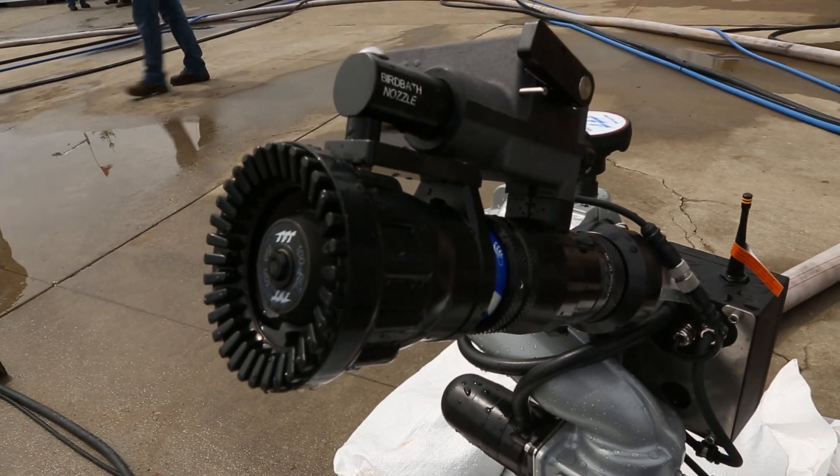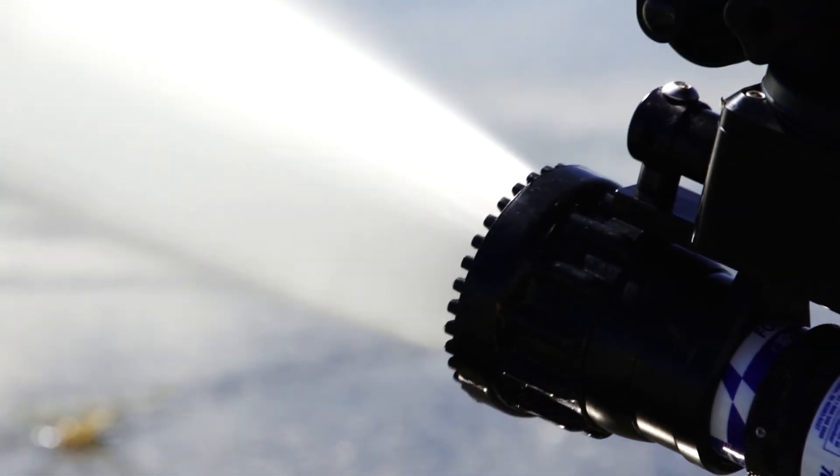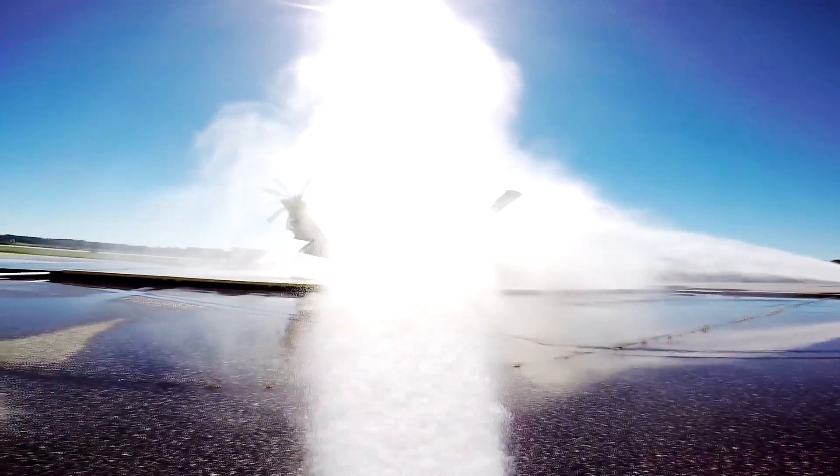All of this is designed with virtually zero potential for FOD. Every fastener has a locking mechanism on it, and our nozzles are specially made so that there are no pieces that can come out of the nozzle. So we're environmentally compliant and we're giving them the right tool for the job.